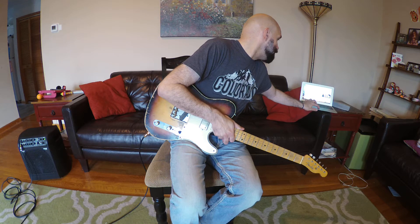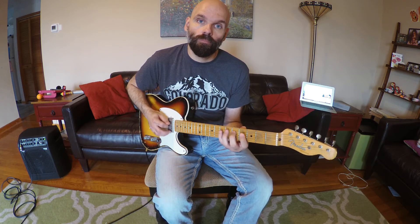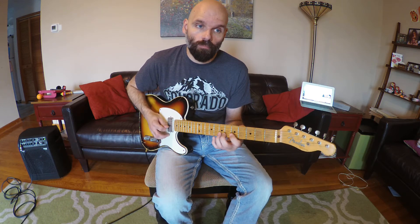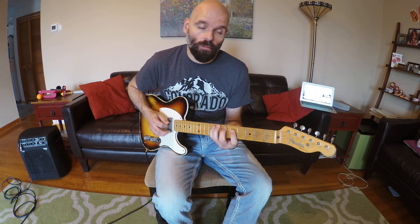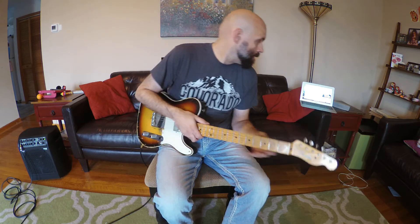Let's try it with the metronome — we have it at about 85. Remember that's two and four, at least that's how I like it. [Musical demonstration of scales over the full form of 'How High the Moon.'] Okay, so that's the scales.